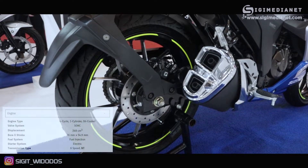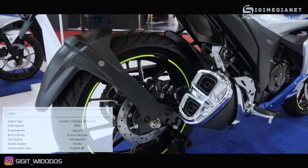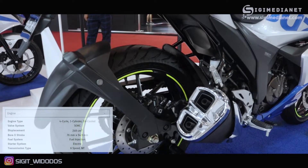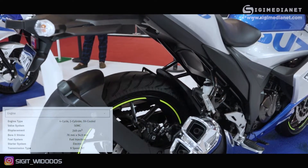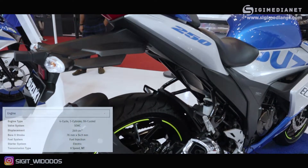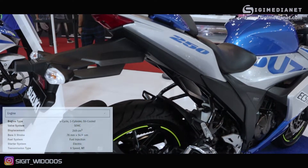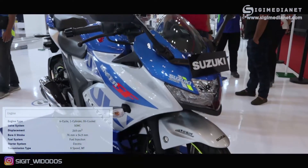Mesin menggunakan 1 silinder dan oil cooled — ingat, ini 1 silinder dan oil cooled, belum menggunakan radiator. Kemudian valve-nya masih SOHC, belum DOHC. Kapasitasnya 249 CC atau 250 CC dengan 1 silinder.